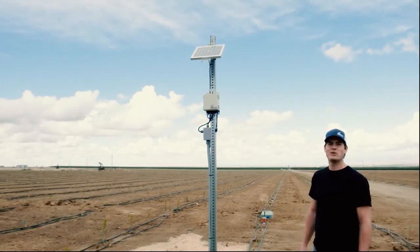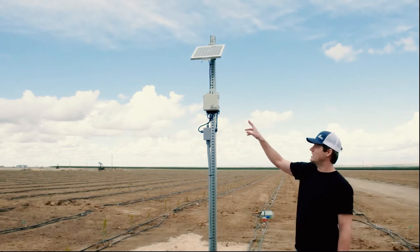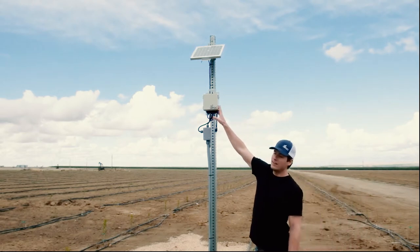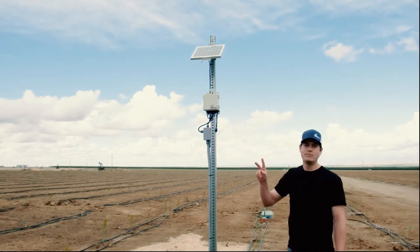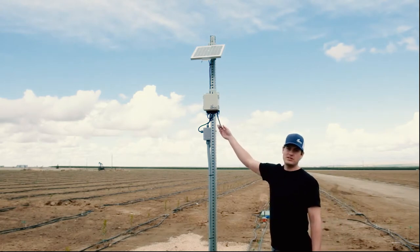Hi there, I'm Neil, I'm with Alltrack. This is our valve station. This valve station is a cellular station that can control two valves, monitor two pressure sensors, as well as a soil moisture sensor.